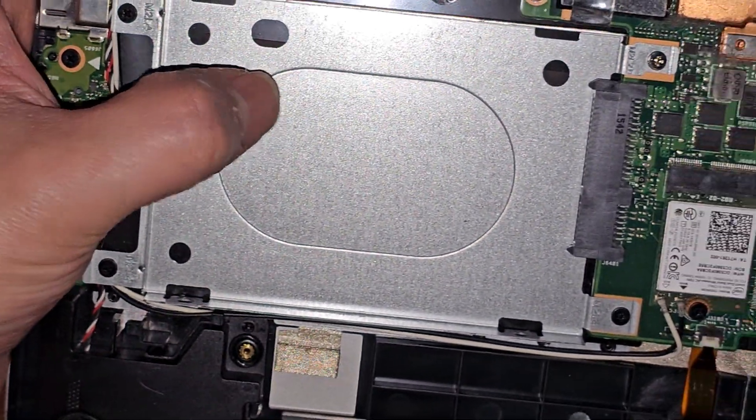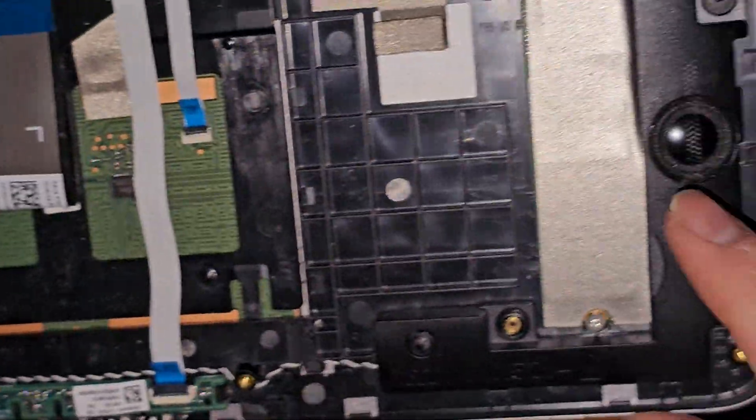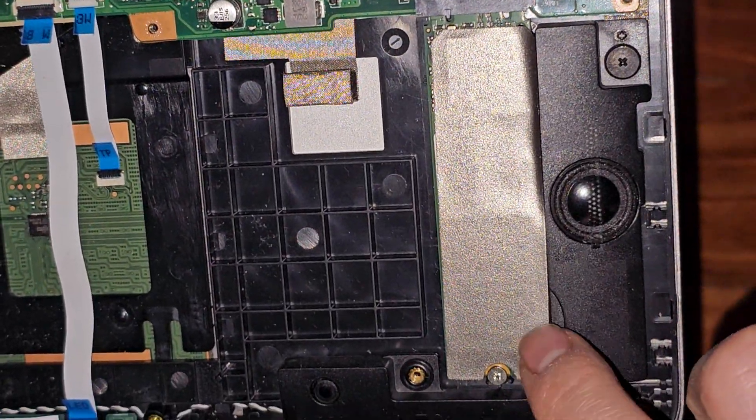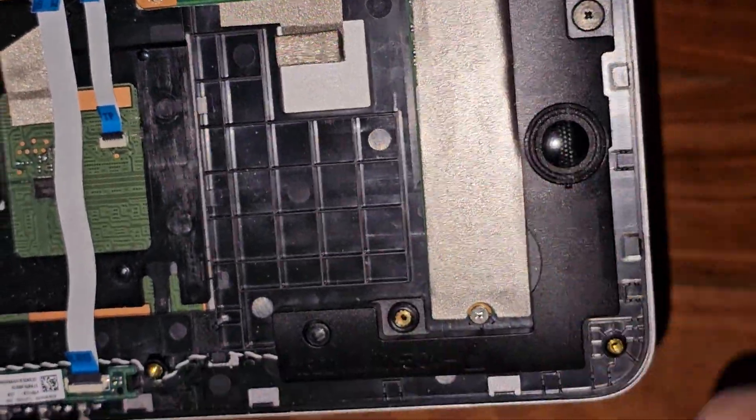There's a spot here for a 2.5 inch hard drive or SSD. If you want to add more storage, there's an M.2 PCIe NVMe SSD here — one screw, pops up slightly at an angle, and you can pull that out.